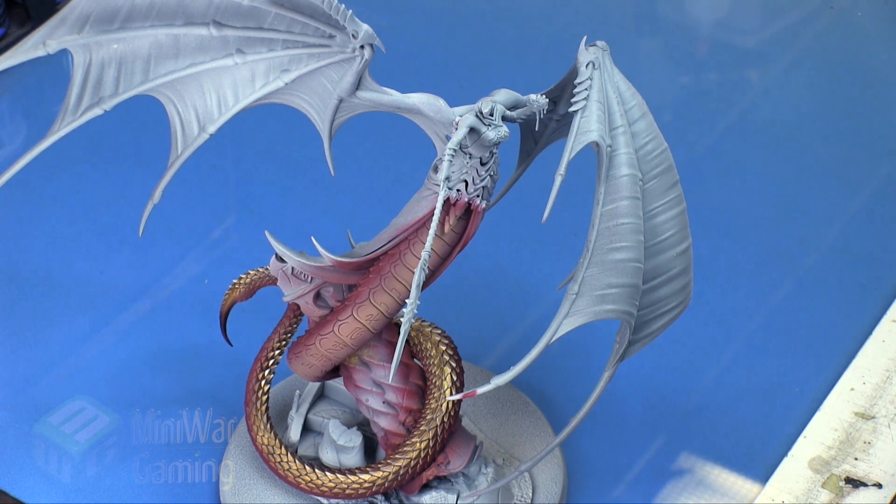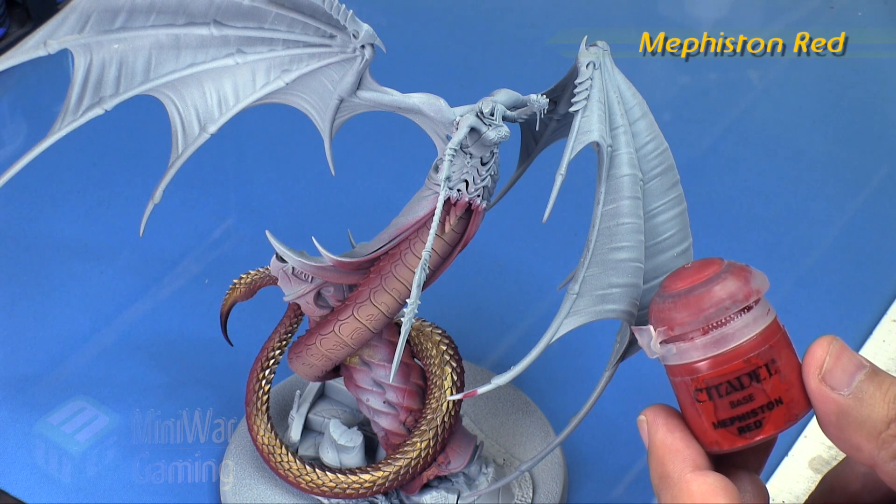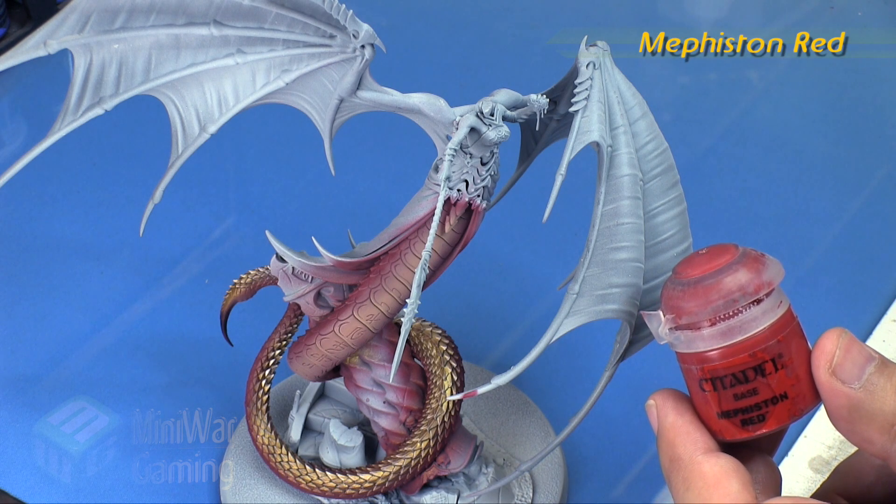Hi there, Chris here with another quick tip. In this video we are going to continue our look at painting the Morathi model from Age of Sigmar — specifically the large snake version. In this video we are going to work on the dress of the model. As you can see, we've already worked on the tail and the snake body.